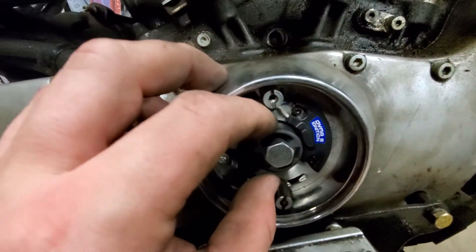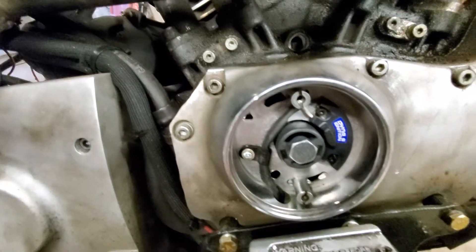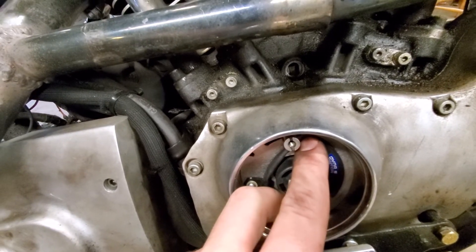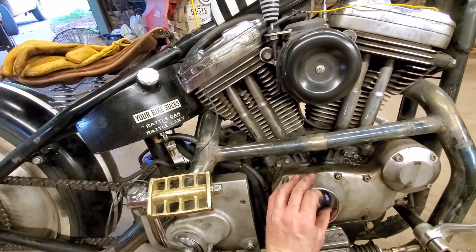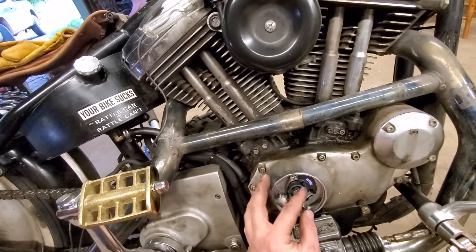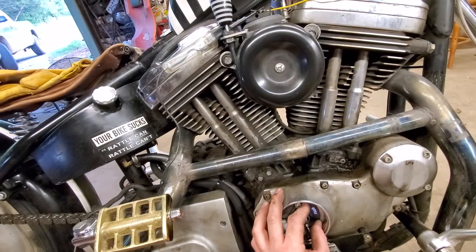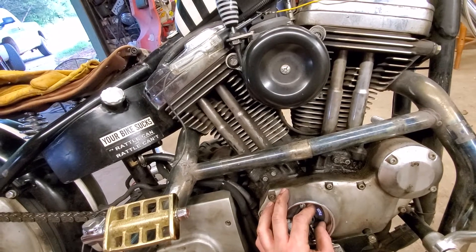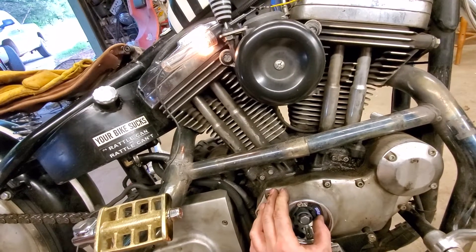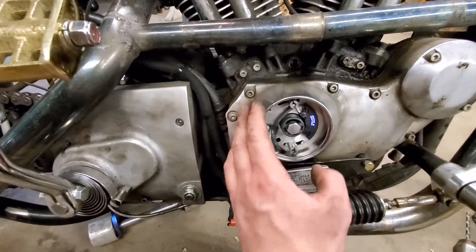As recommended, the approach is to leave the advance unit alone and just rotate the ignition plate. I moved it all the way back — counterclockwise — which should be fully retarded, and then slowly turn it forward until the light comes on. So I think this is where the plate needs to be locked down, and that should be statically timed.